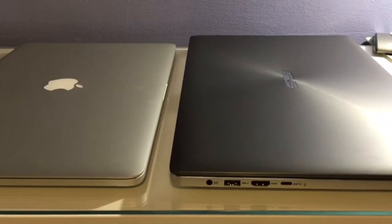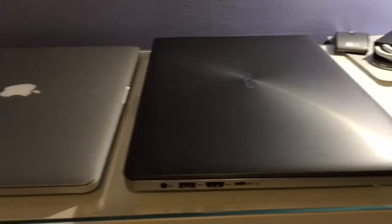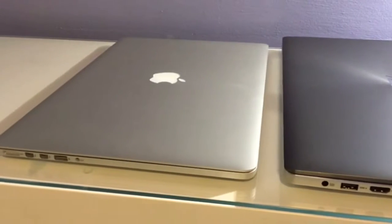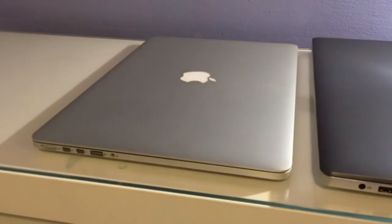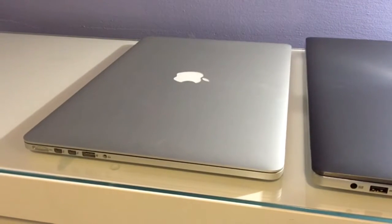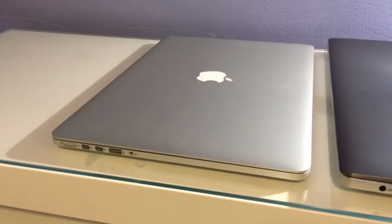The next thing I wanted to do for this video was a size comparison and a visual comparison just for aesthetics. Side by side we have the 2015 Apple MacBook Pro 15-inch and this is the ASUS Zenbook Pro, also 15-inch. As you can clearly see, the MacBook Pro 15-inch is both thinner and shorter than the ASUS Zenbook Pro. The MacBook has two Thunderbolt 2 ports.